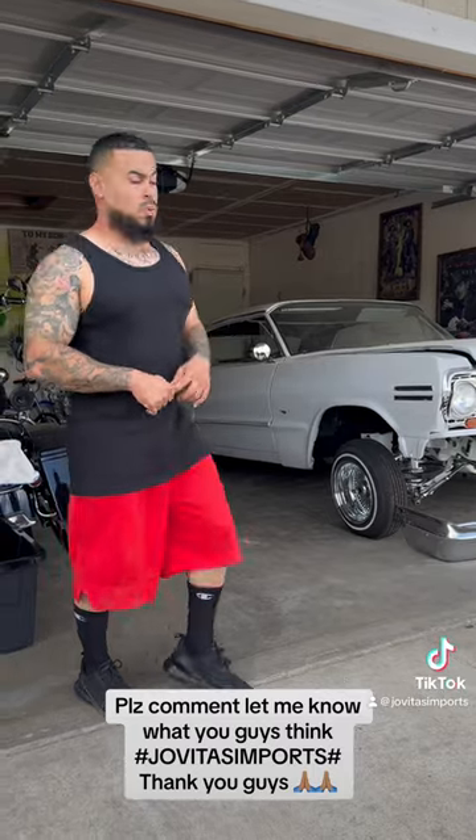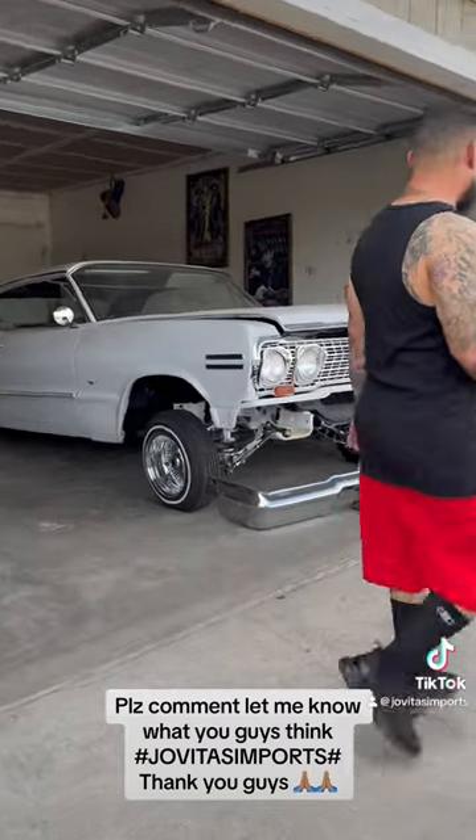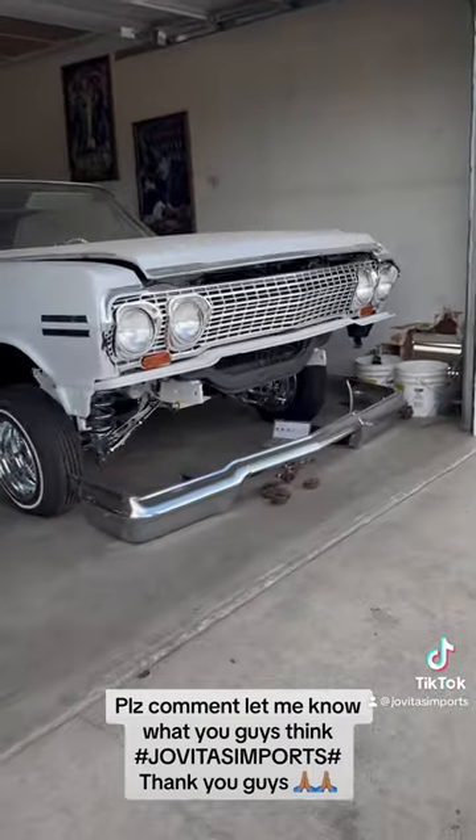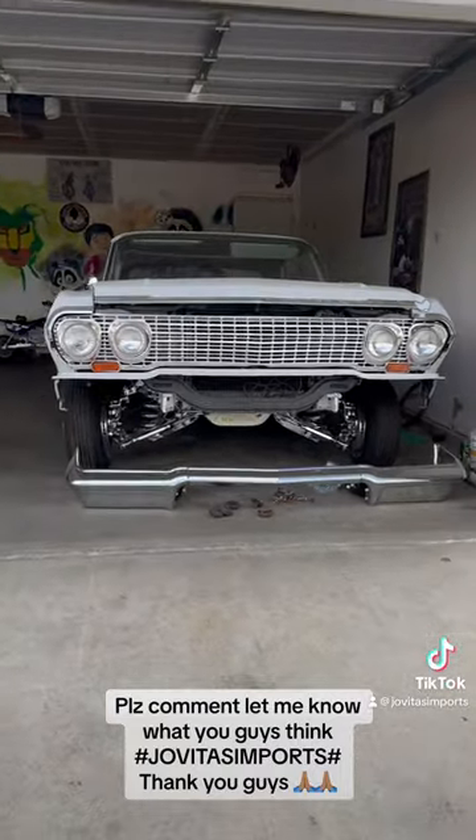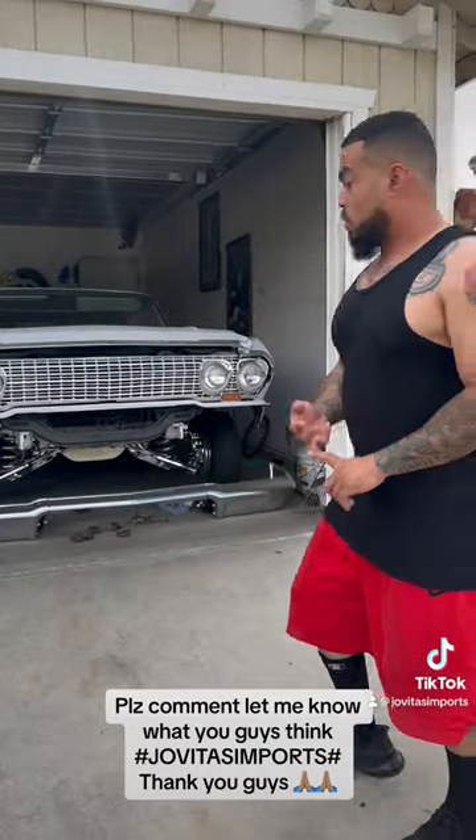A quick little example is my 1960 — I got the whole front end chromed out. I can get everything at the bottom, whatever you want: chrome, golden, engraved. Also disc brakes as well.